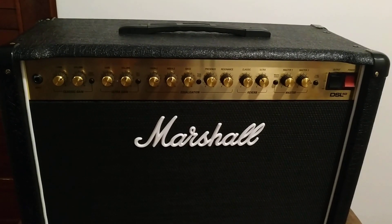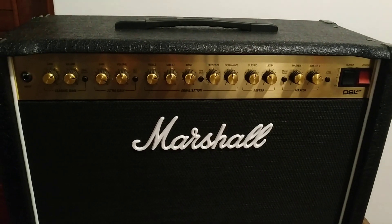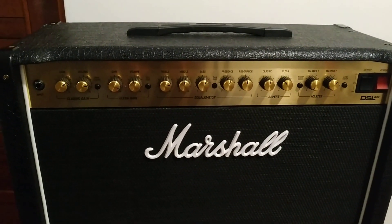Hi guys, this is the Precise Audio Blog and today I want to give you a tip to set your amp for recording.